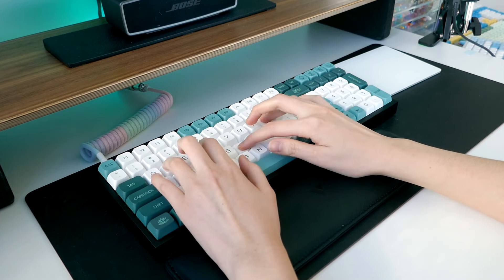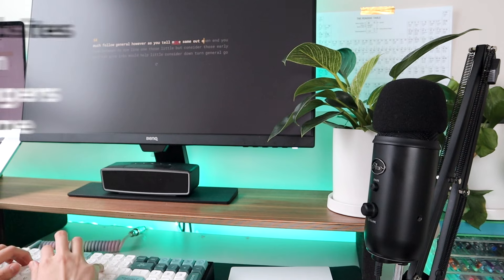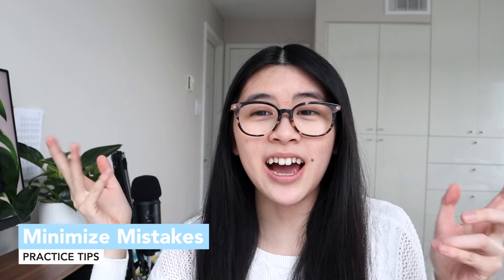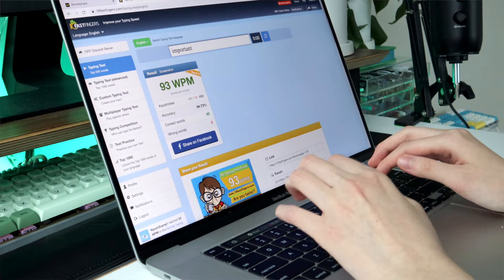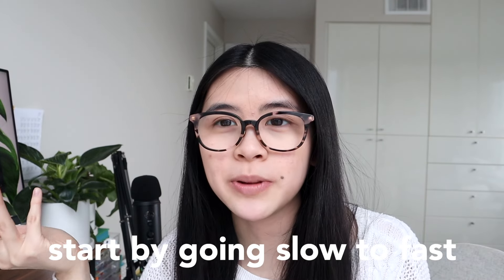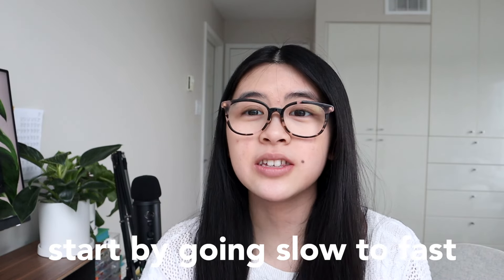Next we're talking about practice tips. My first tip is to minimize mistakes. Early on I would just type as fast as I possibly could and I'd have so many mistakes — maybe 80% accuracy — which is inefficient and not realistic. My number one tip is to aim for 100% accuracy; between 95 and 100 is what you want. If you're at 80% accuracy but hitting 100 WPM, dial it back, get the accuracy, then speed things up. It's so much better long term.